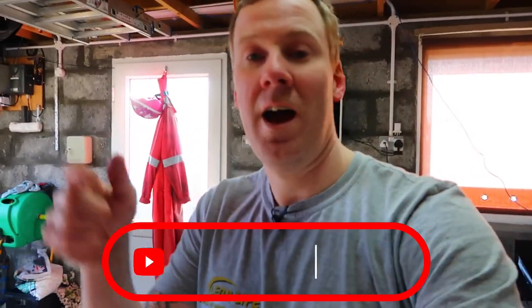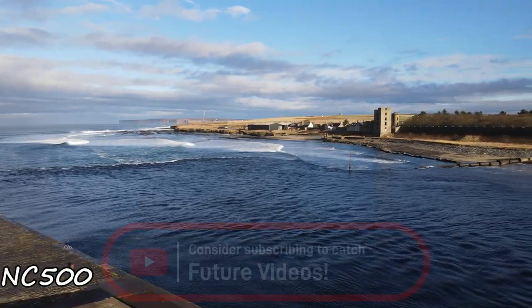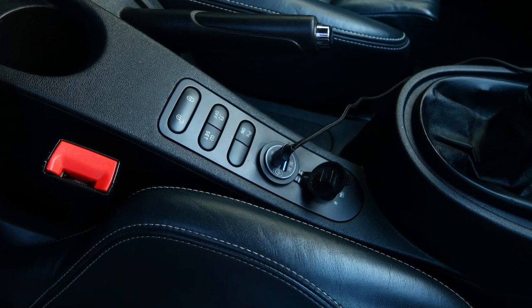Hopefully you found the video useful, and if you did don't forget to hit the thumbs up button as always and subscribe down below to catch more content from the channel. We've got loads more videos coming in the future — hopefully a North Coast 500 video this year and also more modifications including getting suspension fitted to the car. You might notice when I was fitting the seats back into the car that in my centre console I had a fast charge USB socket which I cover in another video. Give that a click — it can apply to any car at all and not just Mark 2 Leon. I'll catch you all next time, cheers!